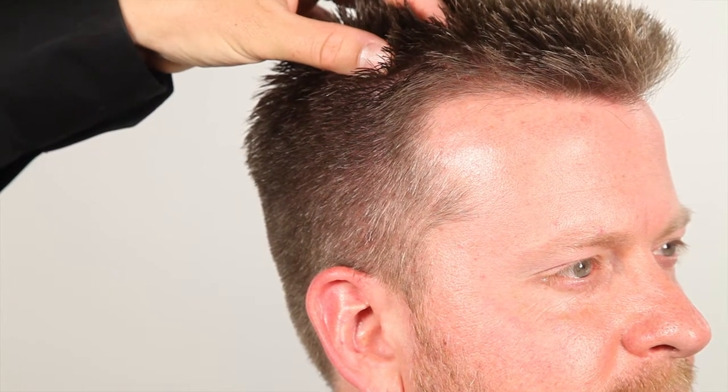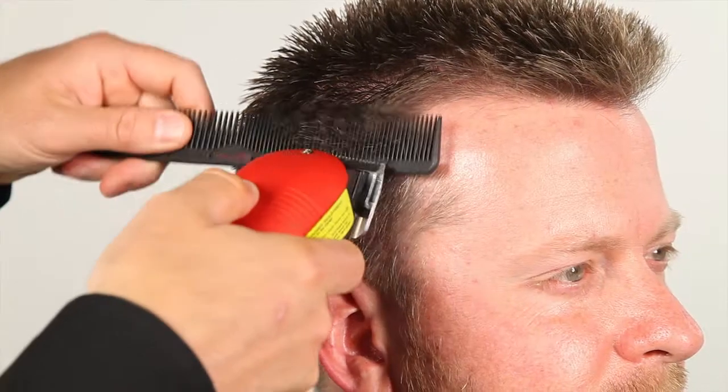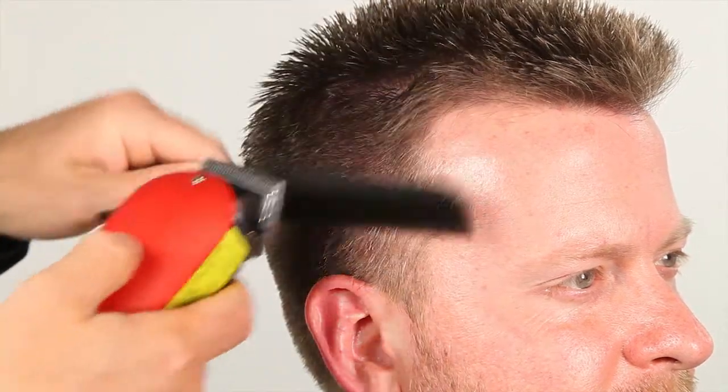We used our quarter inch guard, then we shear cut the top. Now we're going to use the clip roller comb technique to blend in the sides and round in the haircut. You always want to make sure the hair is dry when you're doing clip roller comb work, as wet hair will cause the clippers to clog down.